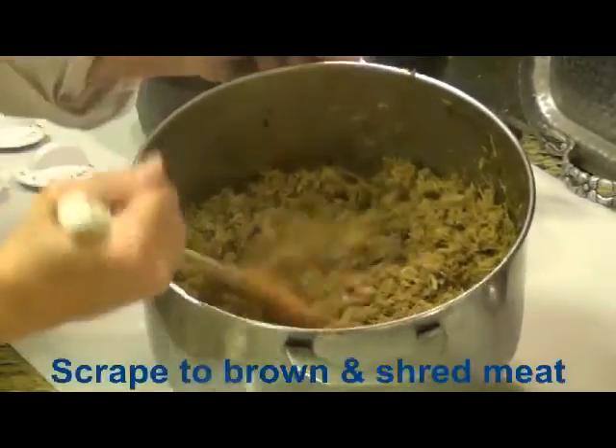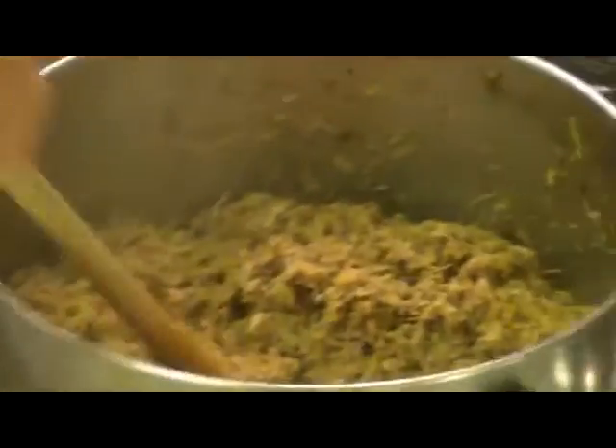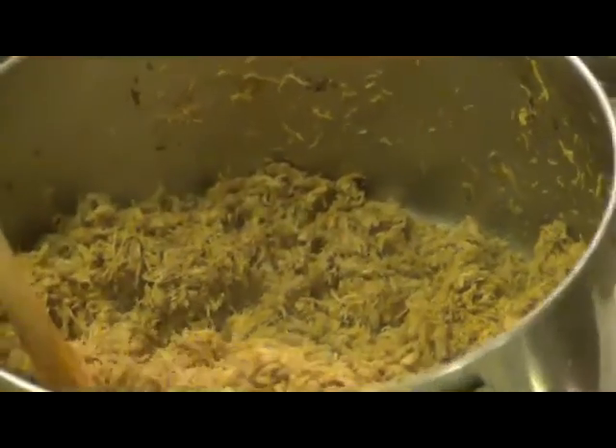The meat is just beautiful and it tastes really nice. I've just been going like that and it's crumbled apart beautifully. Every once in a while I'll see a piece of fat or gristle and I just remove it.